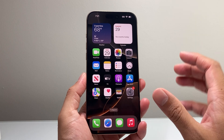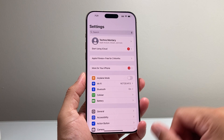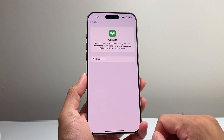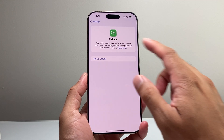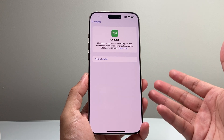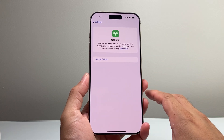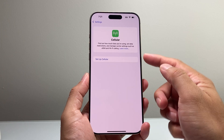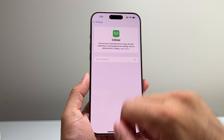First thing you're going to want to do is go ahead into your Settings on your iPhone. From there you're going to see an option that says Cellular, so you're going to click on Cellular. And if you don't have a cellular setup, it's going to look like this. You might already have it set up if you got the phone from a carrier or if you moved things over. But if you didn't and you need to set up cellular, you simply can do that by clicking on Setup Cellular.